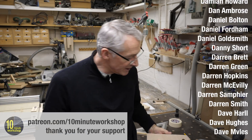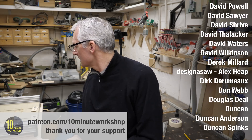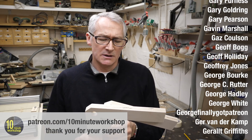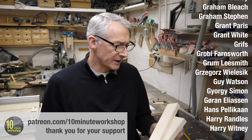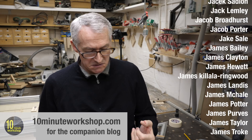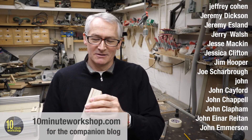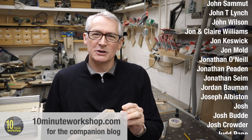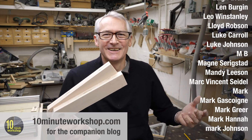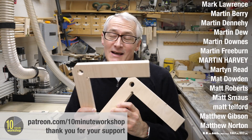Really, really pleased with those. Took about 16, 17 minutes to cut and literally a couple of minutes of sanding. Super simple, made from bits of birch ply scrap. What's not to like?